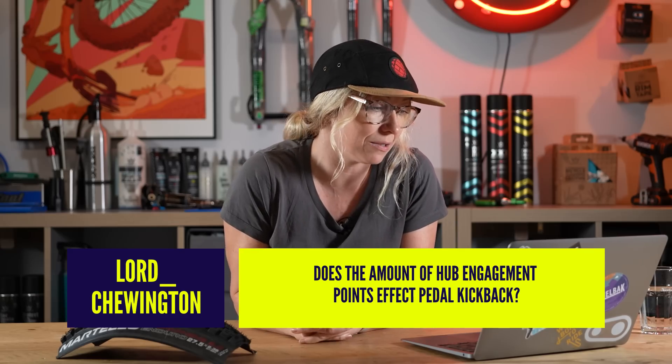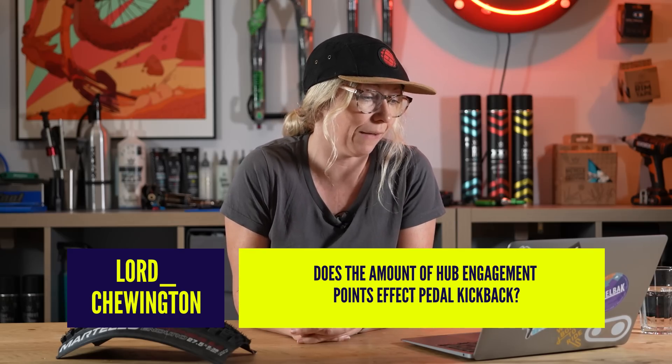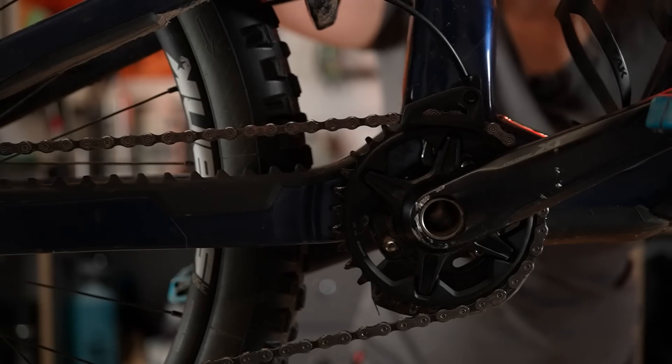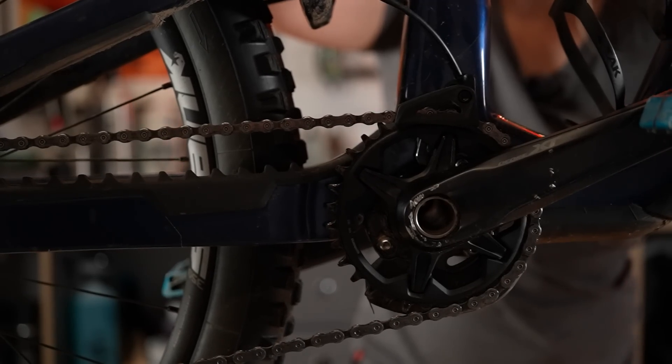I've got a question from Lord Tewington who says, does the amount of hub engagement points affect pedal kickback? Yes, only if your bike is prone to it and only in certain conditions. So let's explain engagement — that is obviously you putting pressure on a crank and then pulling the chain which pulls the cassette and engages the hub.